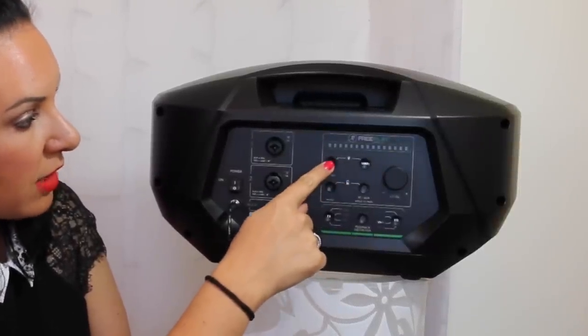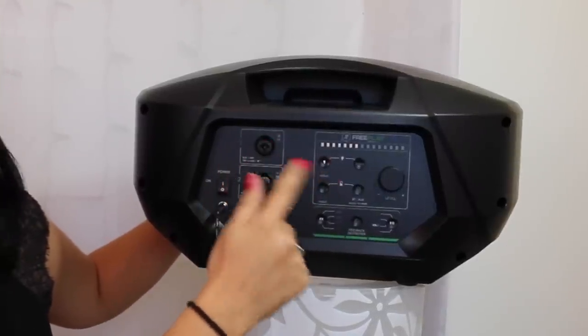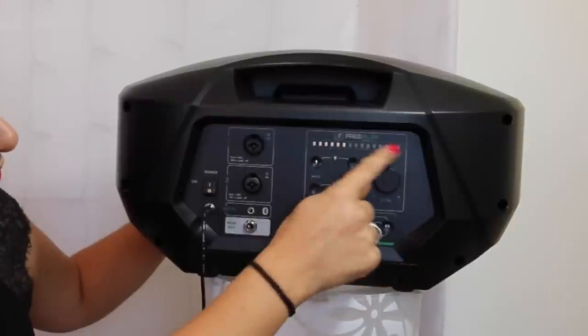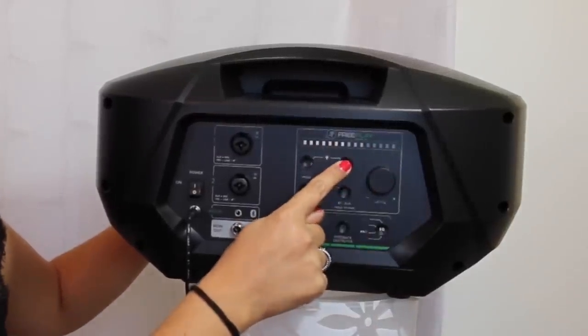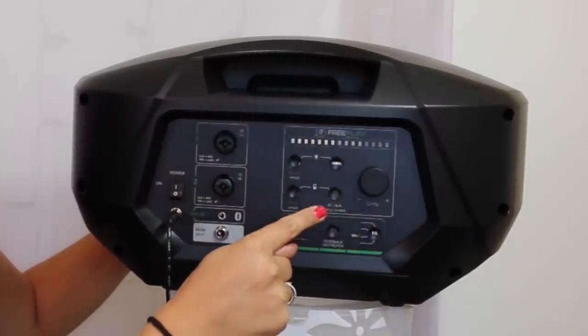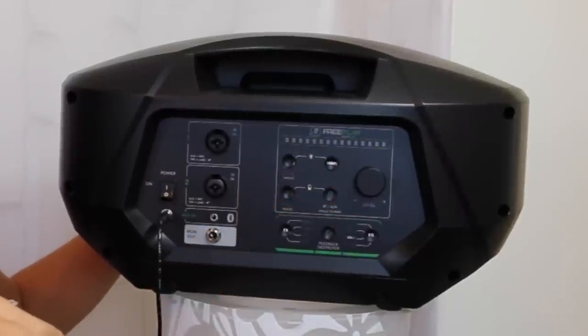You've got four channels. Channel 1 and Channel 2 each have their own volume level controls. Then there's a Main channel where you can adjust the overall volume of the unit. There's also a Bluetooth button that syncs Bluetooth to your device.